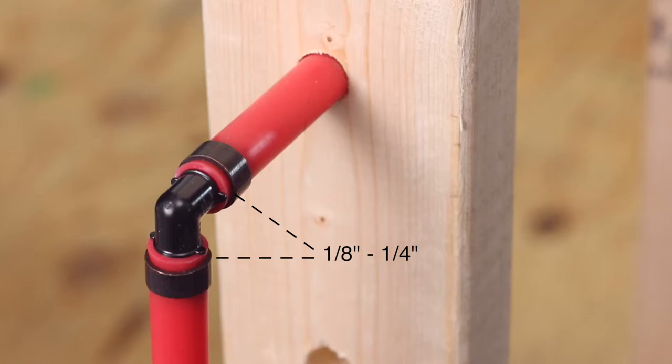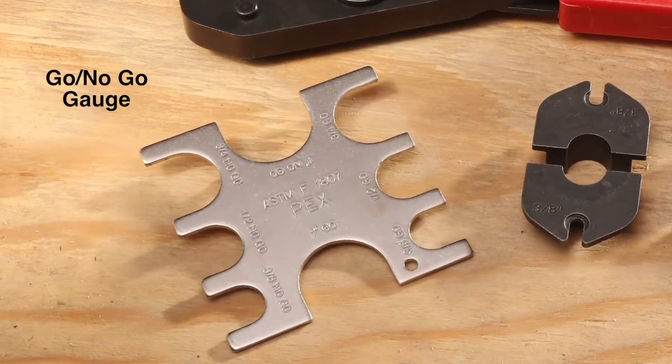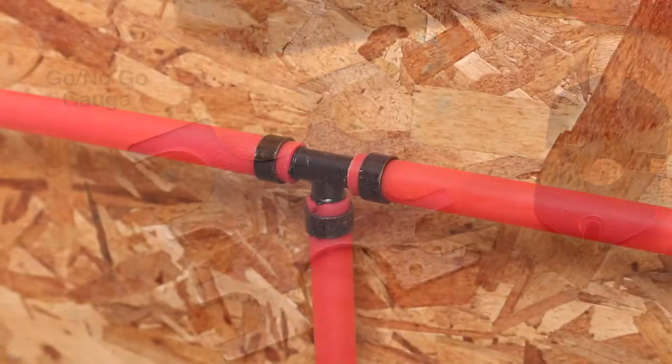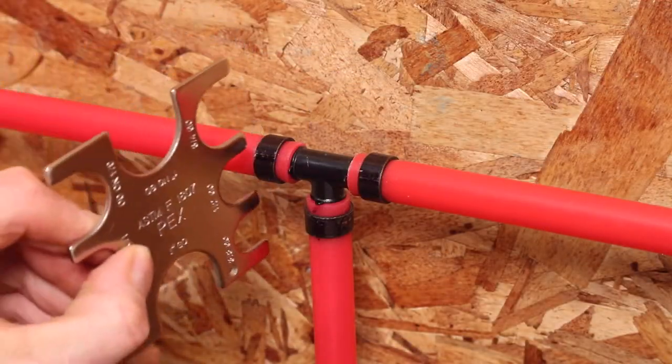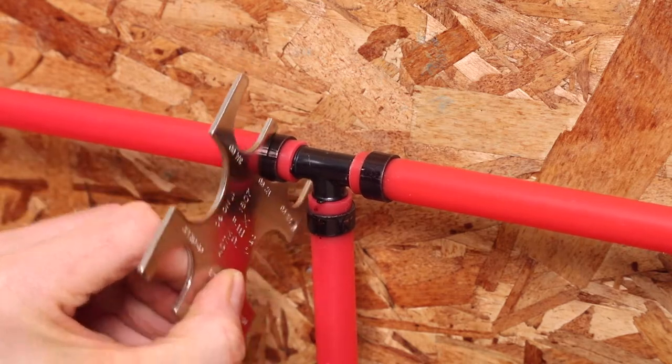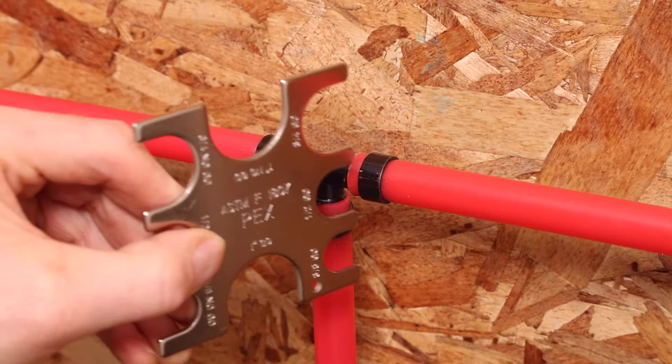Double-check the one-eighth to one-quarter inch gap. Check the copper crimp ring with the included go/no-go gauge. Select the tubing size on the gauge and slip the go opening over the crimped copper ring. When the gauge slips over the ring, it indicates the ring is fully crimped to proper specification.